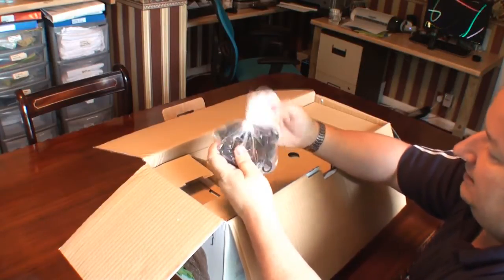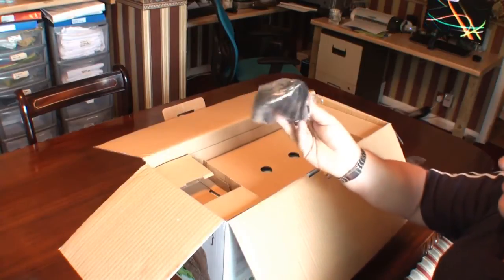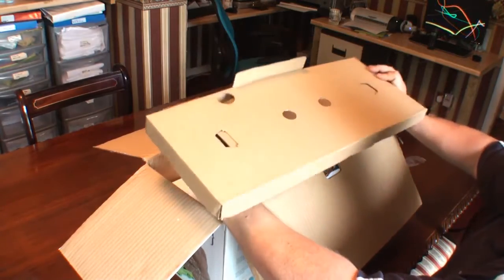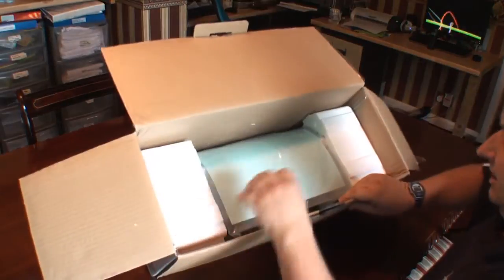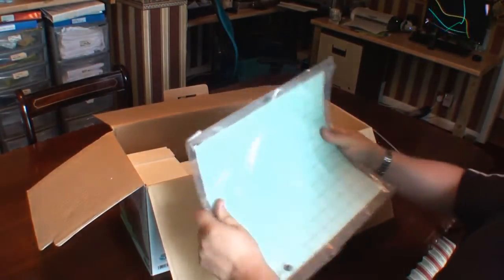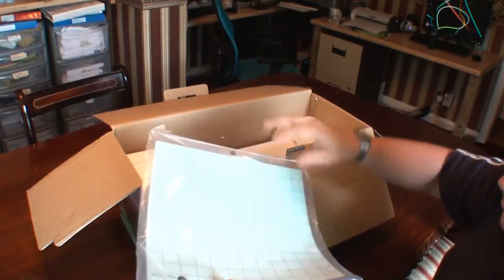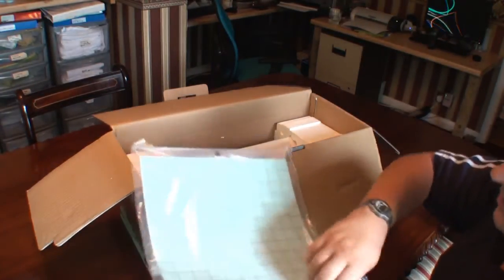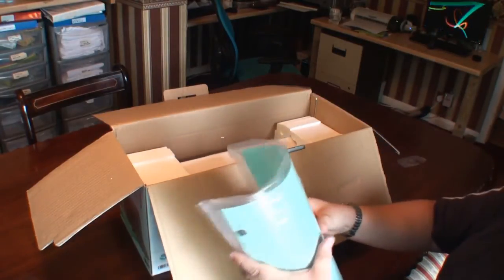We've also got the mains transformer and a 110-volt lead in there as well, but mine's come supplied with the 240-volt, so I'm ready to go. Let's take that cover off — nothing else in there. They give you a 12×12 carrier sheet, which is what you actually need to put your transfer papers on. You can also buy a long one if you want to do long banners or longer graphics.